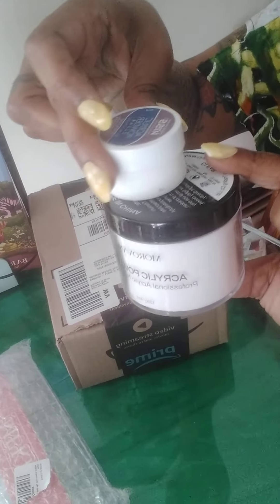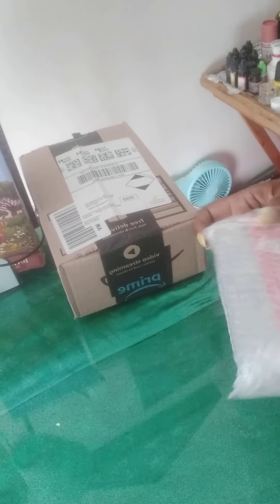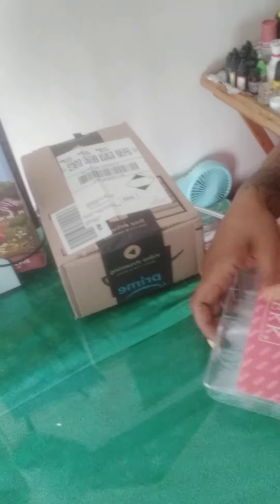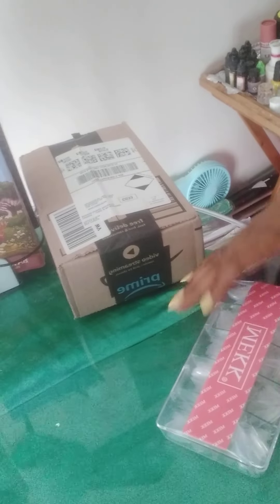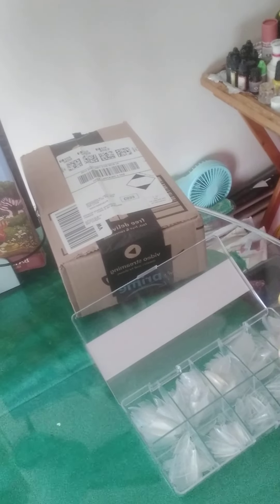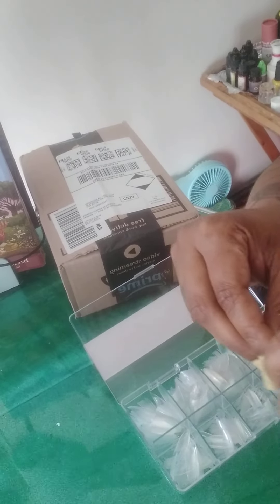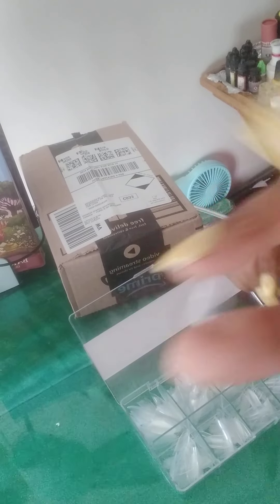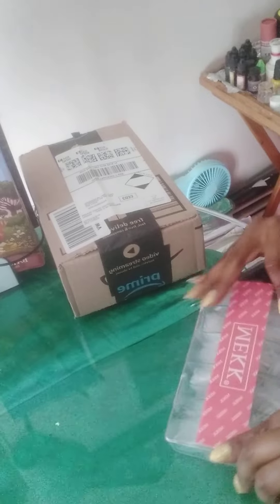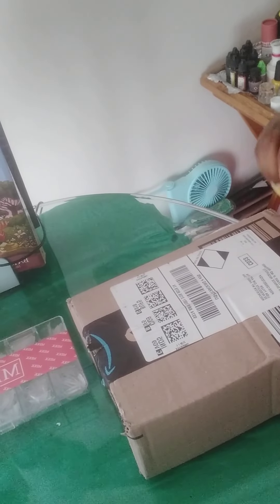I also got this short-style stiletto nails by the Meek brand — my first time using these. They're clear and stiletto-shaped because I am the worst nail shaper; it takes me longer to shape the nail than it does to put the product on. These are short, so they're not very long, and I have 600 of them in 10 sizes.